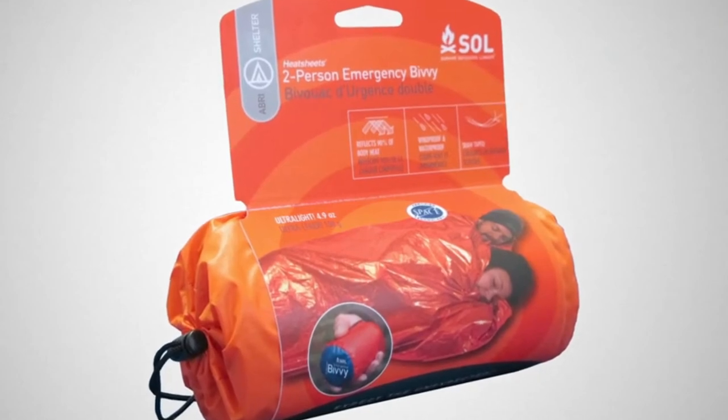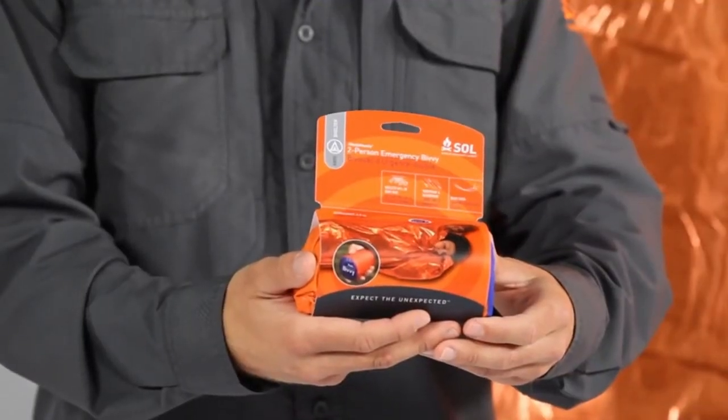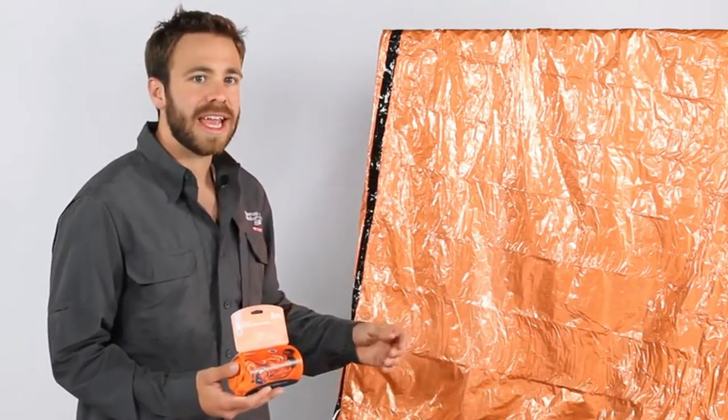The SOL two-person emergency bivy is a larger version of our award-winning emergency bivy. This full protection shelter weighs just 4.9 ounces, and sized at 84 inches by 60 inches, it comfortably fits two people or one larger person.